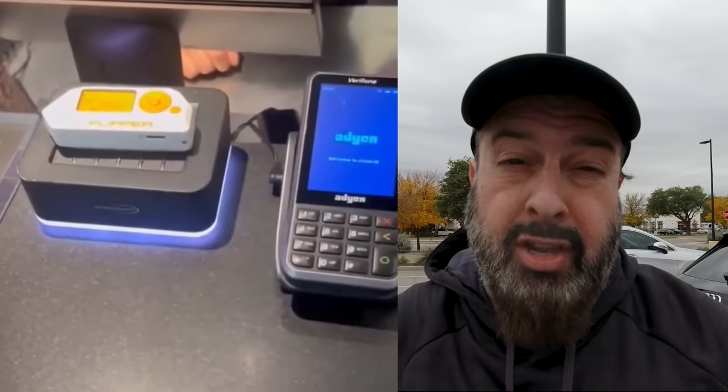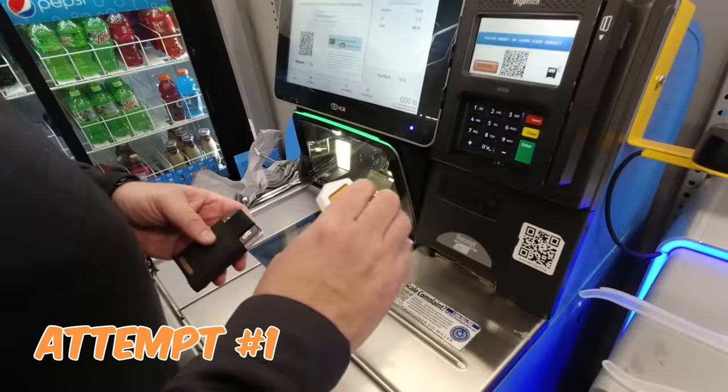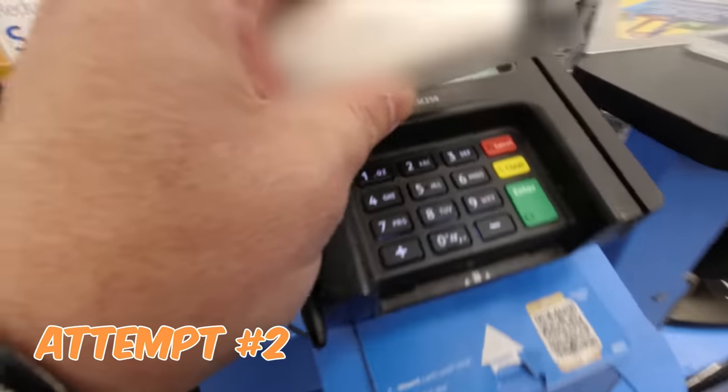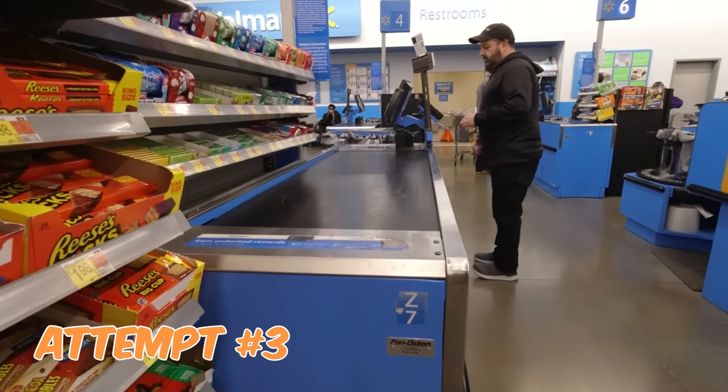Now I know you want to go look up Flipper videos online, but be aware that so many of them are fake — like the one that shows you can use Flipper to make a payment with stolen card information. We're about to test that. Totally fake. You cannot make a payment using stolen credit card information with the Flipper.